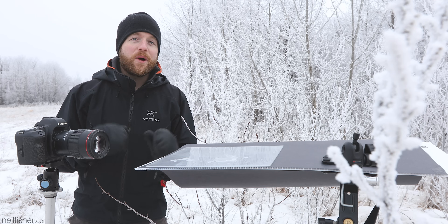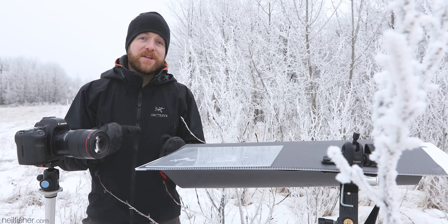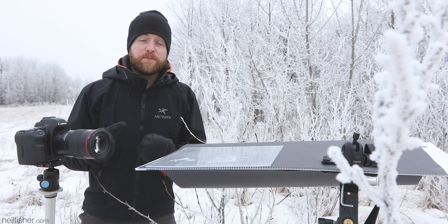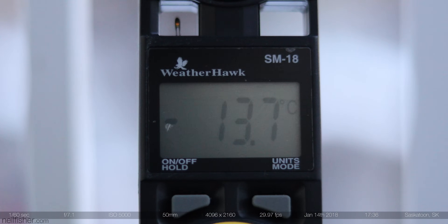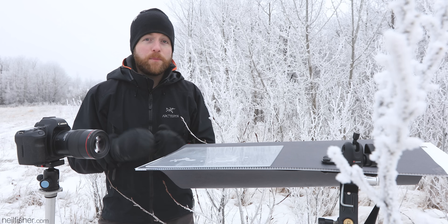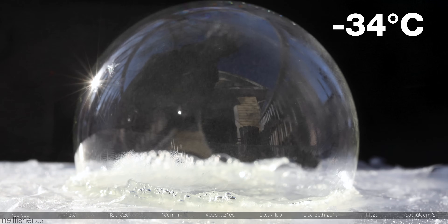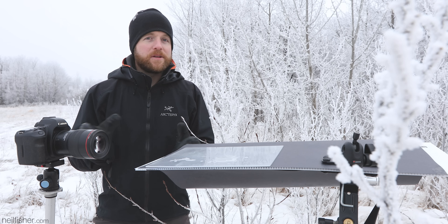Cold weather is one of the primary ingredients in capturing images of frozen bubbles. For a bubble to freeze before it inevitably pops, the temperature needs to be somewhere near minus 10 degrees Celsius — for our southern neighbors, the only country in the world that doesn't understand Celsius, that's something like positive 14 degrees Fahrenheit. Also keep in mind, the colder it is, the faster a bubble will freeze. And anything below minus 30 degrees Celsius, the bubble will freeze so quickly you need a high-speed camera like a Phantom Flex, so it's probably not worth your time.